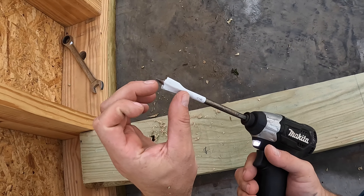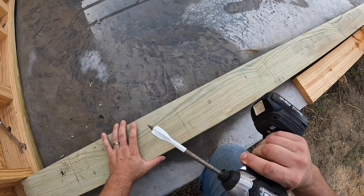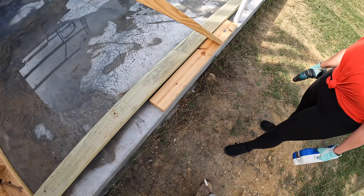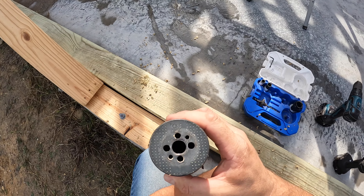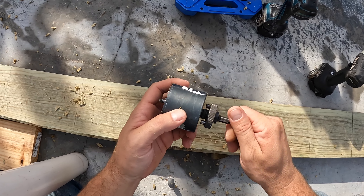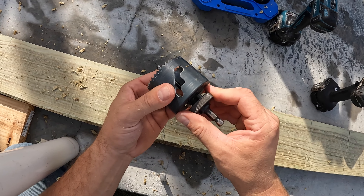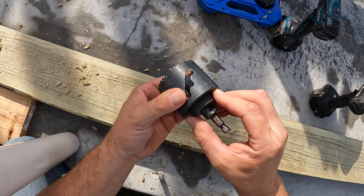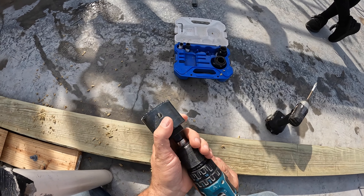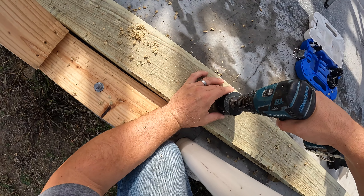It's a screw-type bit and instead of having to push down on it, it actually pulls itself into the wood and cuts. It's a Lennox — I think it's called a spider bit. They work really well. That's just for the anchors, so we'll use the biggest hole saw in this kit, which is two and a half inch. You put it in, screw it in, go all the way, then back up. These collets fit and push right in — it gives a little bit of play.